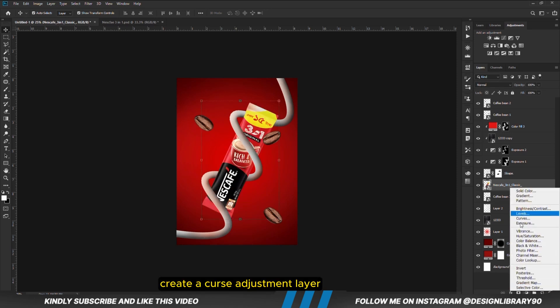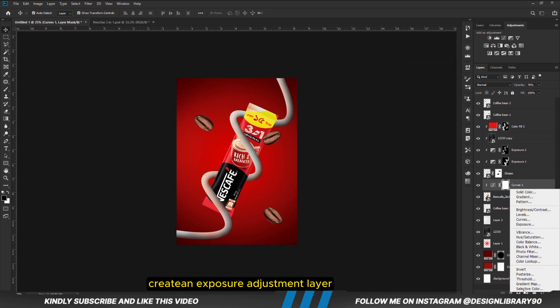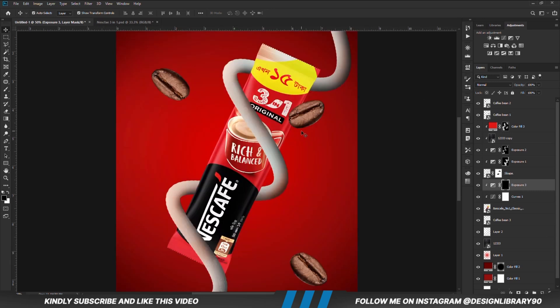We are going to create a curves adjustment layer clipped onto the layer so the effect applies only to that layer. Reduce the opacity. Create an exposure adjustment layer clipped onto the layer. With the mask selected, Ctrl+I to invert. With a soft round brush, reduce opacity, set foreground to white, and paint some shadows.